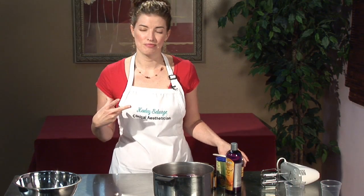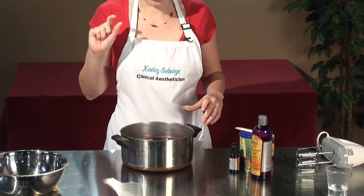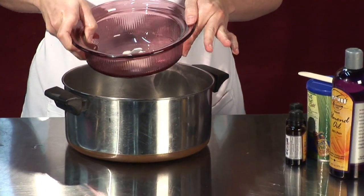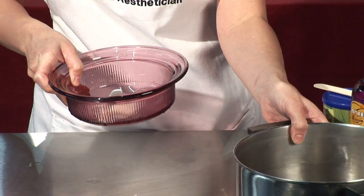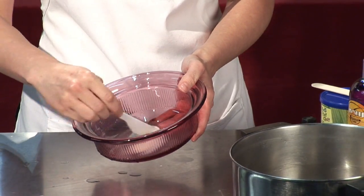You just take that and we're going to use the double boiler method. So you want to start with a large cooking pan, put a little bit of water in it, and then get a heat-safe dish to put inside it. I've already done that and heated up my shea butter, so it's nice and soft and really easy to mix.